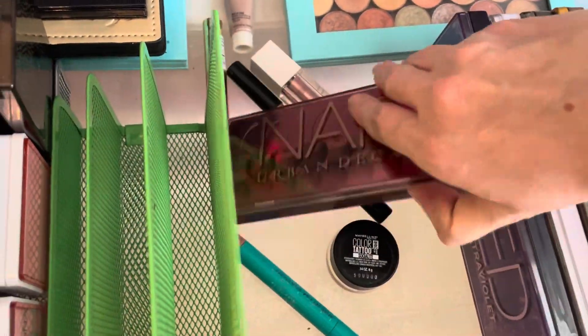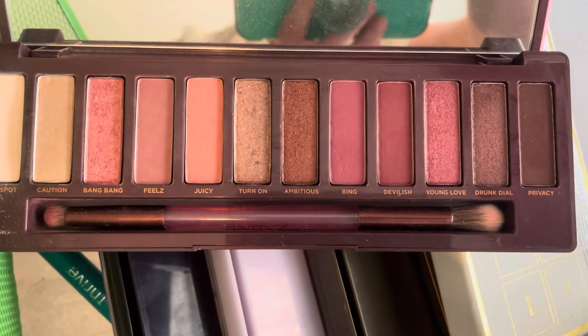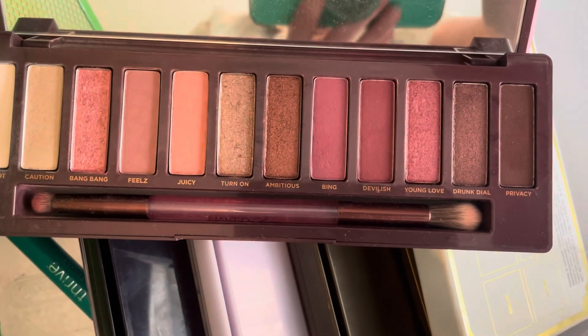The Cherry Palette is another one of my favorites. Such a pretty color story — I love those kind of pinky red colors. Definitely going to keep this one.